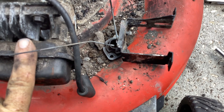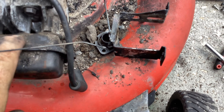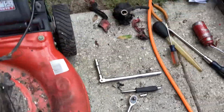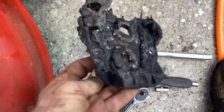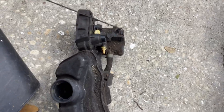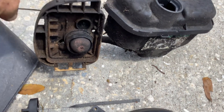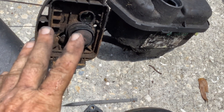I decided to reuse the automatic choke — I think I have a carburetor handy for that. The only thing I've got to do is search out a new backing plate, which I think I've got one hanging around. I'm just going to keep it the way it was and not switch it over to the push-bulb priming system — I'll save that for something else.